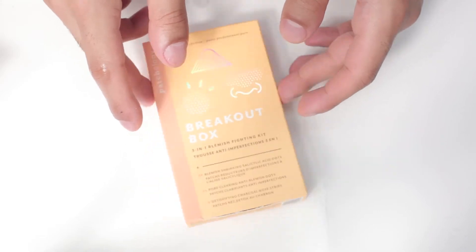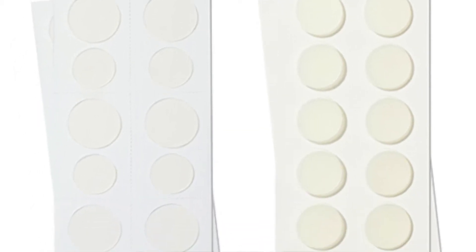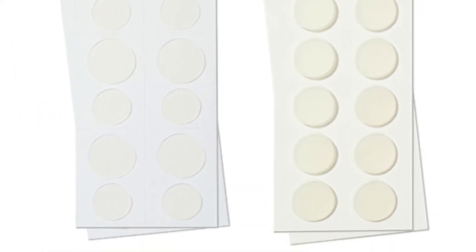Each pack contains 24 blemish shrinking salicylic acid dots, 24 pore clearing hydrocolloid dots, and three detoxifying charcoal nose strips. Each one of these is specifically designed to target and treat different types of blemishes that occur. So now let's get into it and find out how to make the most of this kit.